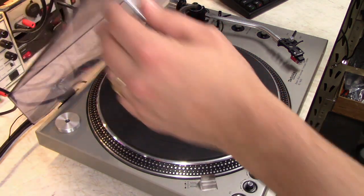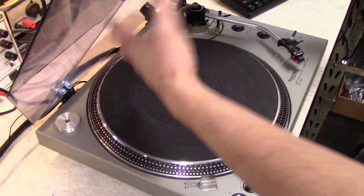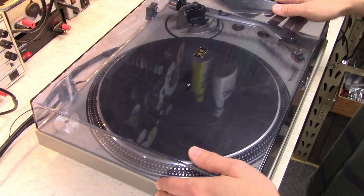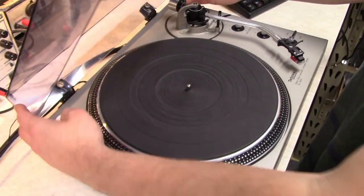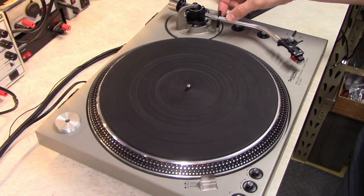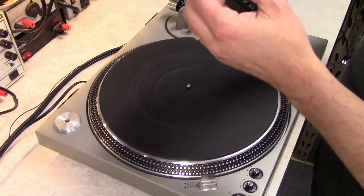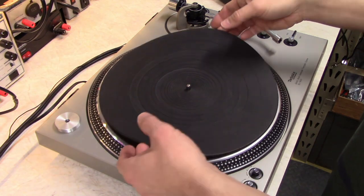When you remove the dust cover on one of these, always make sure that it's up so that the spring tension at the back is released, otherwise if you try to pick it up while it's down, the hinges will snap back and it can actually cause cracking on the dust cover. Just lift this right up. Next you want to lock the tone arm down, remove the head shell, protect your stylus or take the stylus off. Remove the platter mat.